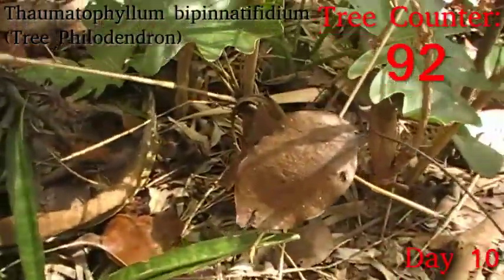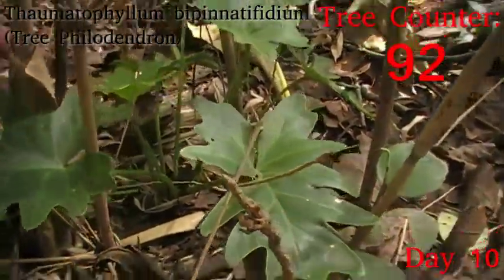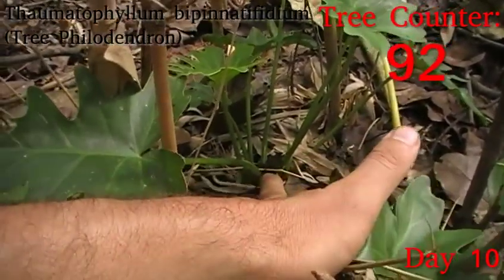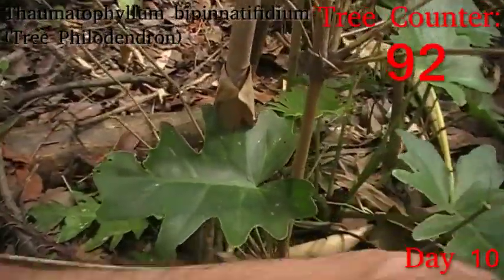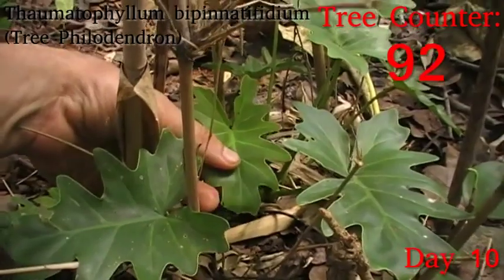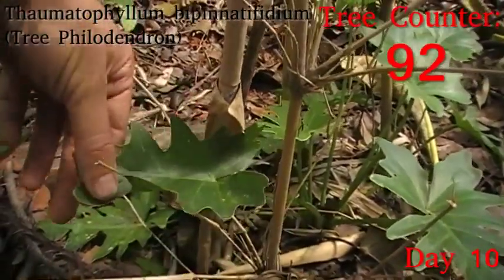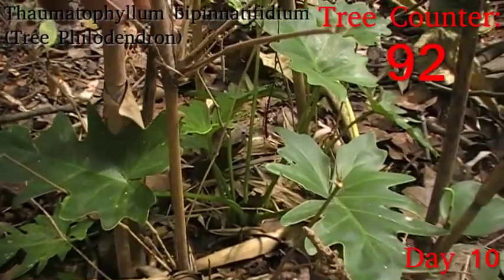And now in the shadows here, we have our first little Thaumatophyllum bipinnatifidum, which is the tree philodendron. One is showing some growth — right in the centre there you can see some tender little leaves just starting to poke up, but nothing particularly dramatic. You can see some of the leaves, although still very much juvenile size, have taken more of that strongly lobed mature form, which means it's probably in more light than it actually started out in. But I'm happy with how it's looking generally.